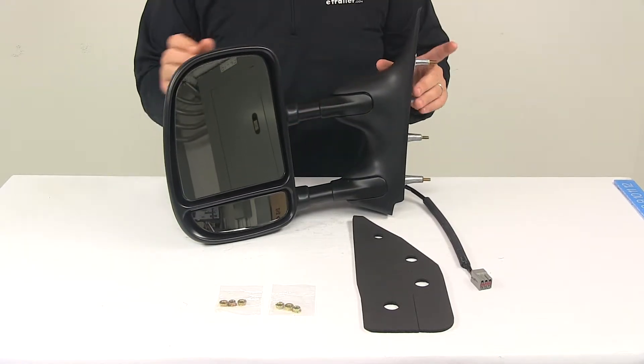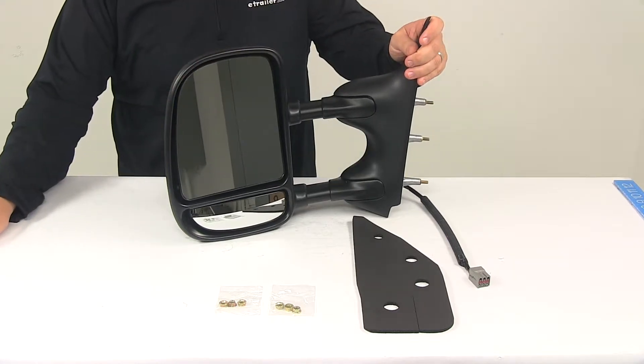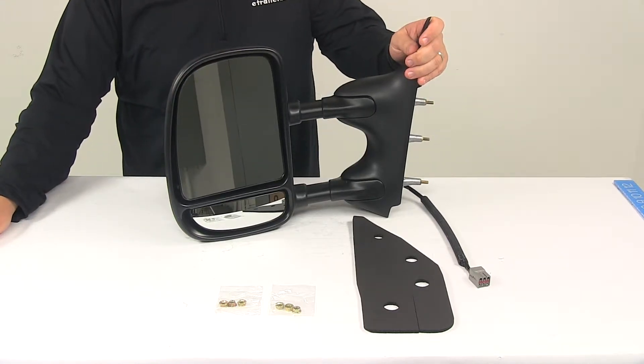That's going to be able to adjust by up to three inches. You pull the mirror away from your vehicle to extend your line of sight by three inches, and then push the mirror back into place when you're not towing.